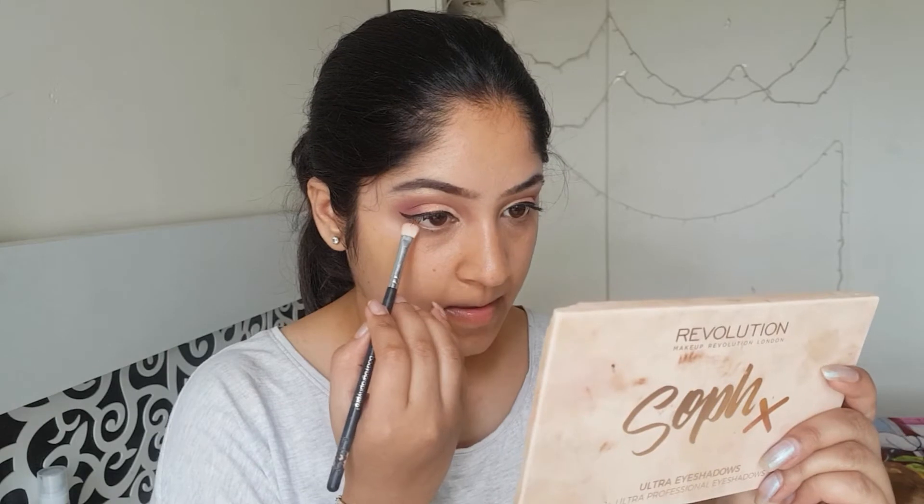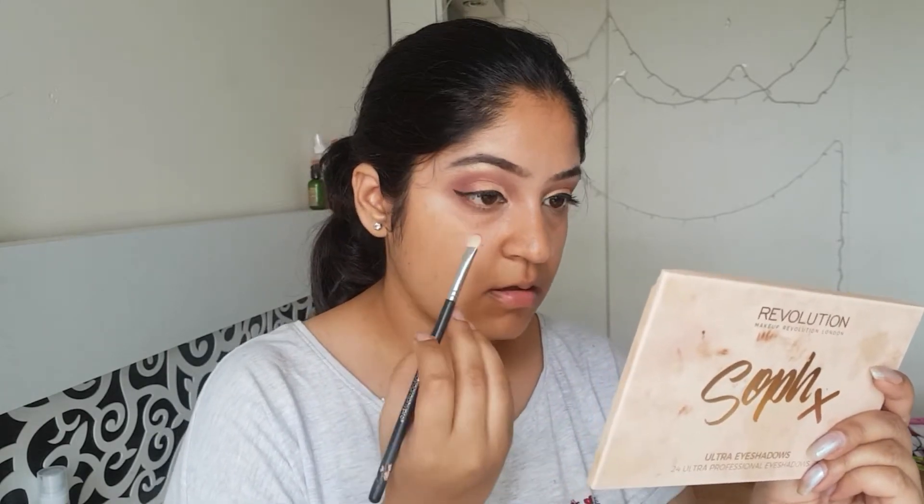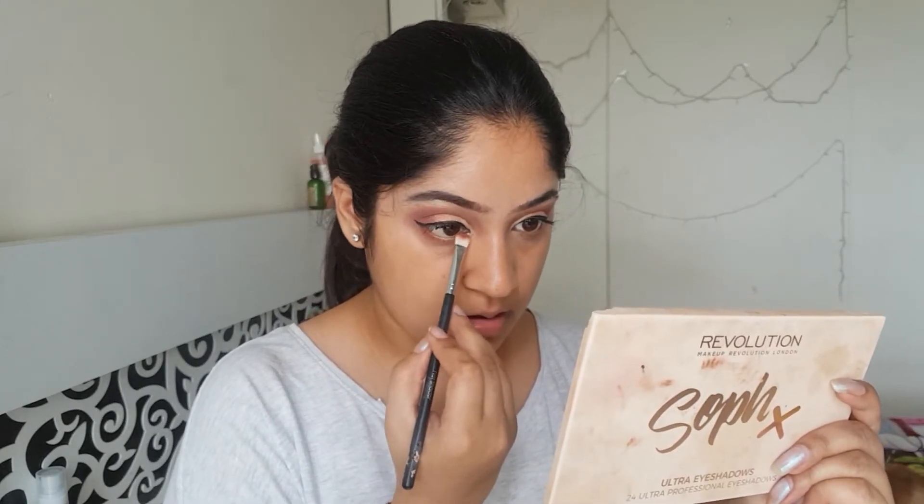I'll just use the shade Sandalwood on the bottom lash line and you will see that it looks gorgeous. So guys, the eye makeup is done and I'll put on the lashes after I complete the look.